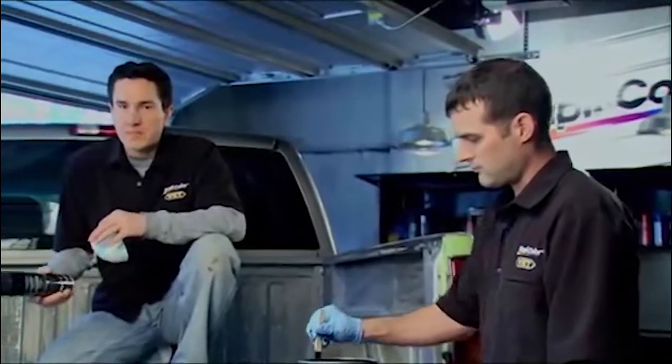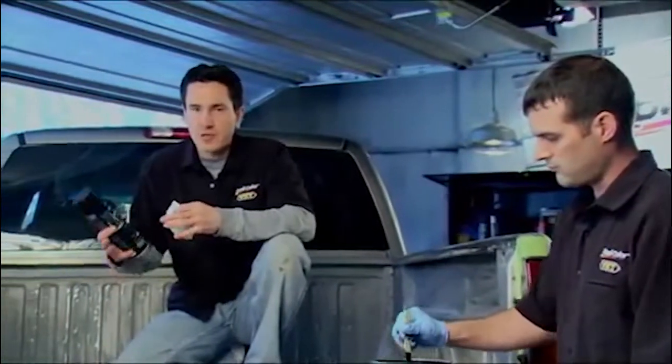The BedArmor system is a water-based polyurethane so you don't have to worry about any harsh chemicals or strong solvent smells, so you're not going to need a respirator. The kit does come with a brush for cutting in, however I'm going to use the aerosol because that's going to make the job a whole lot quicker and a whole lot easier.